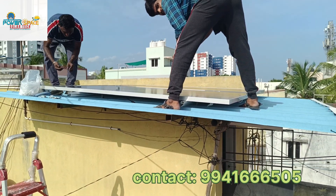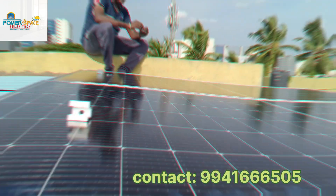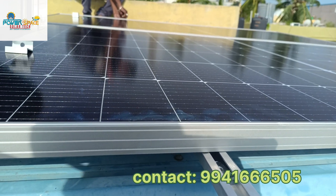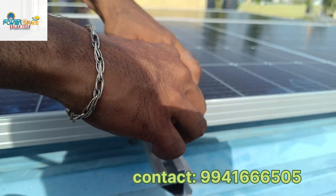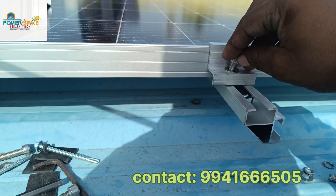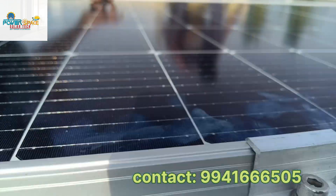First, safety is important. Use the Allen key. You can see the clamp here for installation.